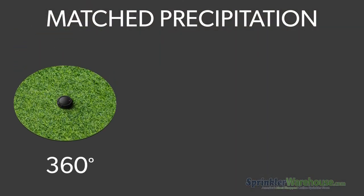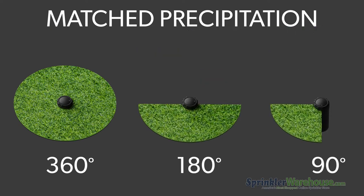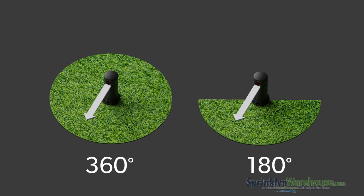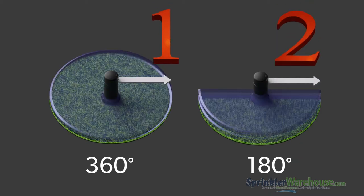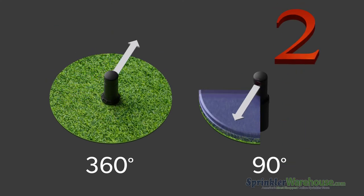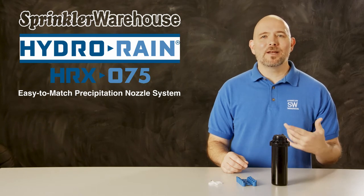Let's say you have one rotor that goes 360 degrees, another rotor going 180 degrees, and another rotor only covering 90 degrees — they're all in the same zone and they all have the same nozzle installed. The 180 degree rotor will cover the same patch of grass twice for each time the 360 degree rotor goes around once, so that patch gets twice as much water. The rotor that goes 90 degrees will cover the same patch four times for every one time the 360 degree rotor turns, netting it four times as much water. So HydroRain has created an easy way to handle that issue.